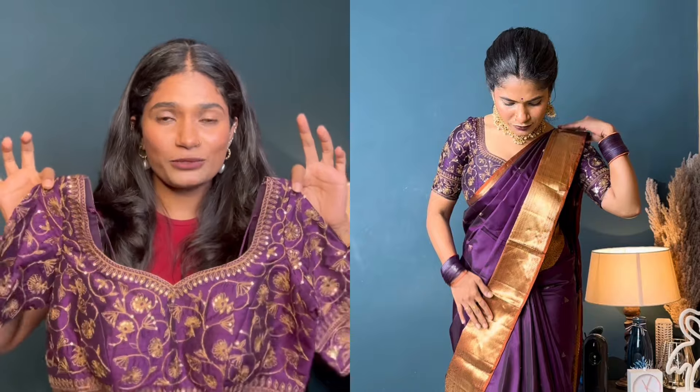Let me explain how to use this blouse. Without any further ado, let's get into the video.